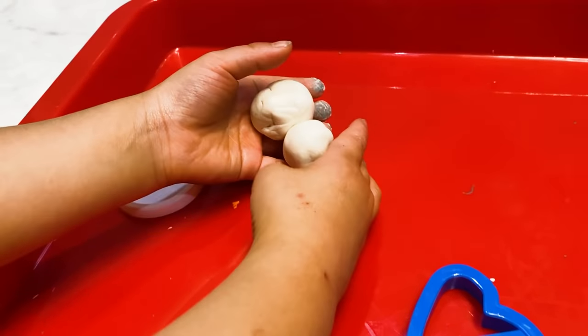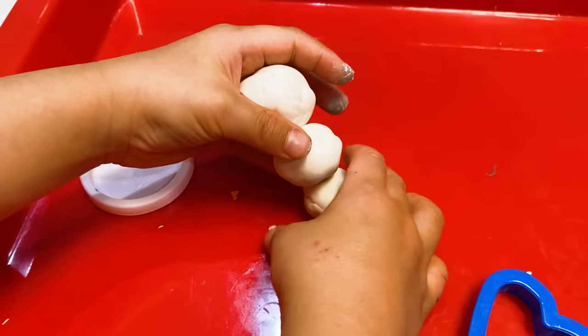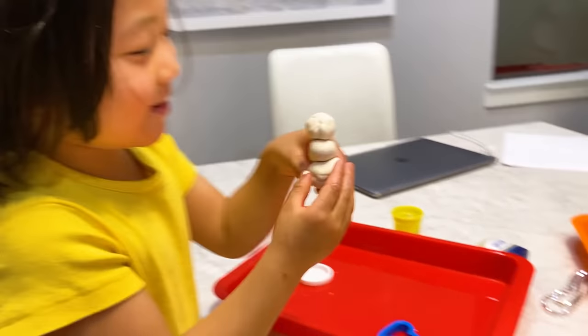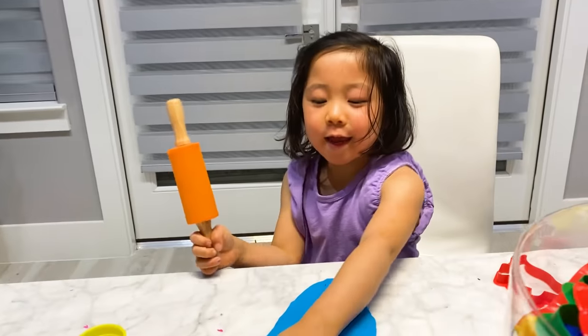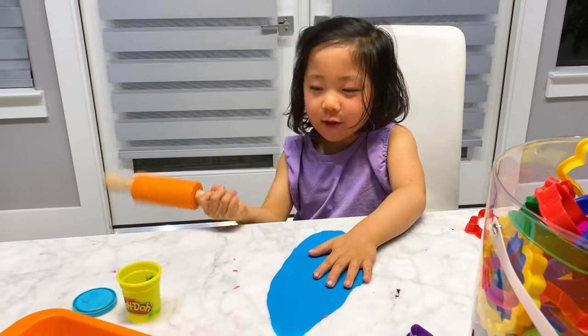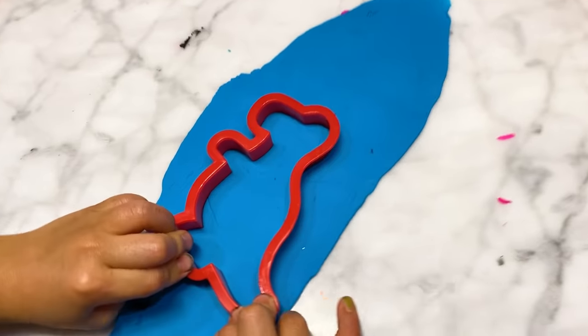Oh, I love your snowman, Emma. It looks like lip gloss. Mommy, you squeeze it too much. I love your snowman. Mommy, you can look at me. It's so giant. Good job, Kate. You did all that? Yes, I did all that. Squeeze it. Squeeze it.